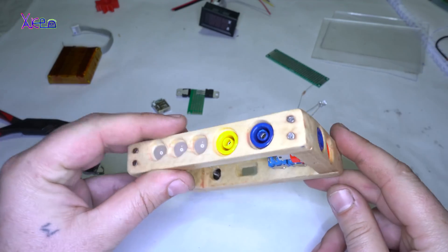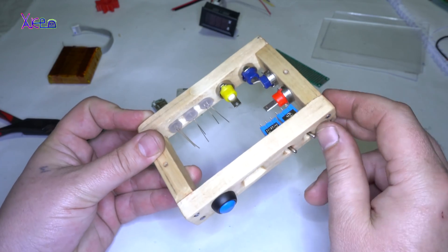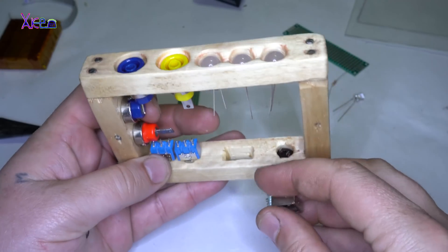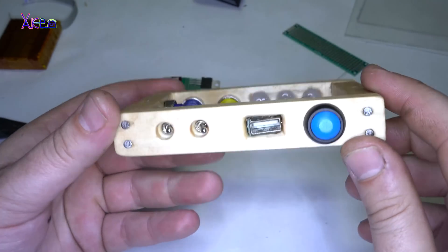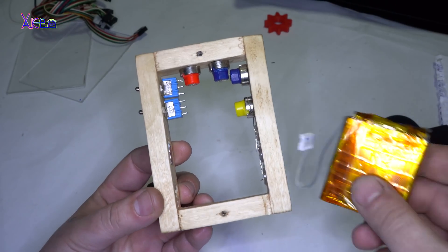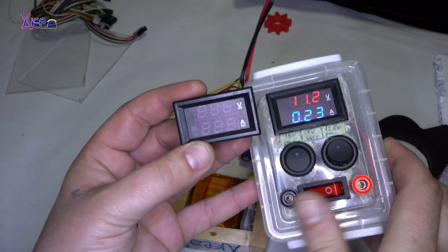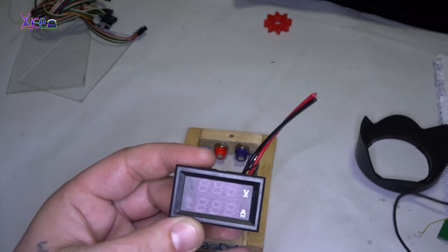Looking good — I'm very happy that every part fits perfectly in those hand-drilled holes. The LiPo battery pack is inserted and fixed. This dual LED indicator is super cool; I use it a lot in my projects and I recommend it to every maker.